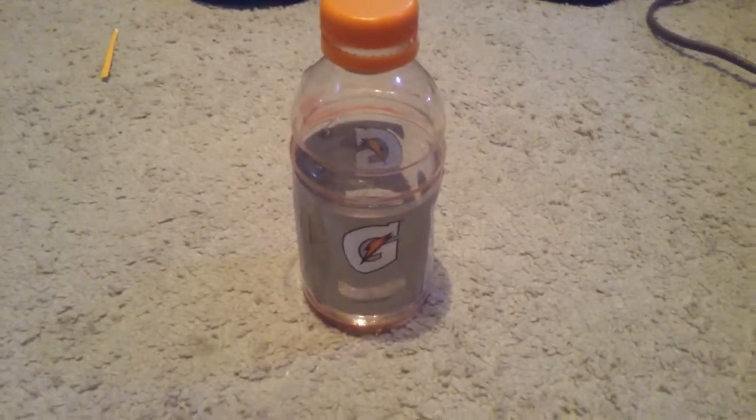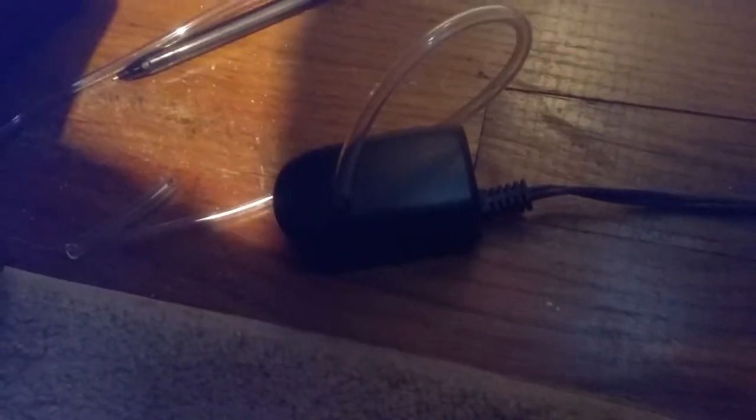Hello everybody, Nowlin and Nowlin's Fishing here, and today I'm going to explain how to make a reptile humidifier. You will need a Gatorade bottle, a small air pump — this one happened to come with a filter I got for a paludarium but didn't work out, so I'm using it for this now. You will also need some airline tubing.